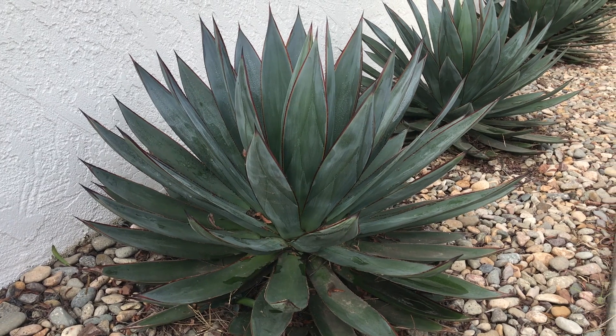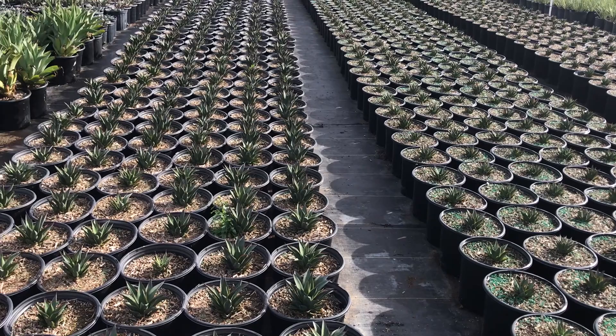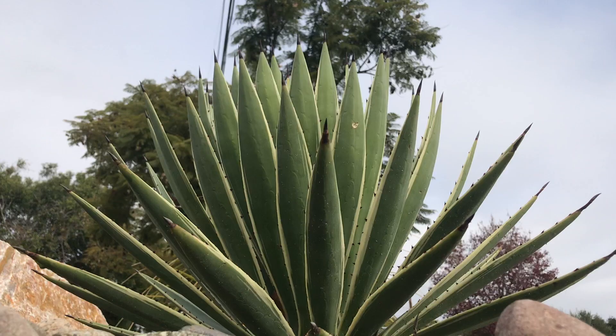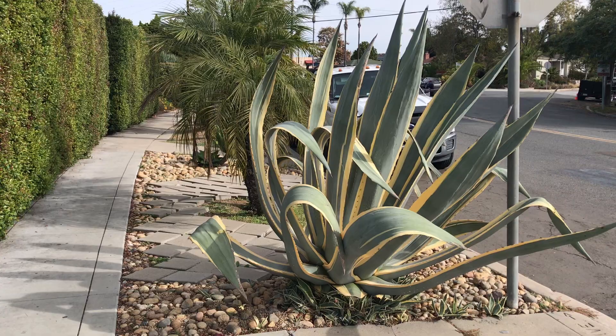Ornamental agave are a common sight in Southern California, both in home gardens and in large-scale commercial nurseries. Dozens of varieties can be found in landscaping in parks, businesses, and right in your own backyard, ranging from small plants to massive species over 10 feet tall.